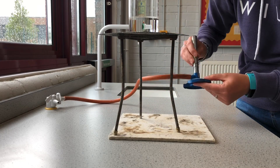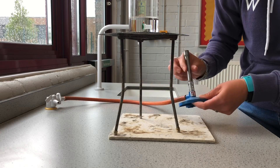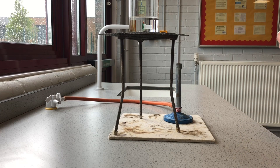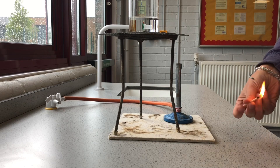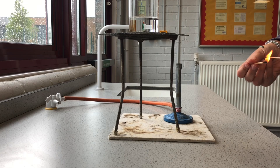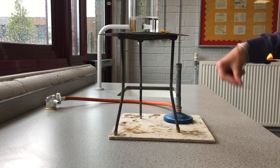We want to start with the air hole completely closed — that gives us a safety flame. What your teacher will do is light one Bunsen, and then you will light yours from that Bunsen.